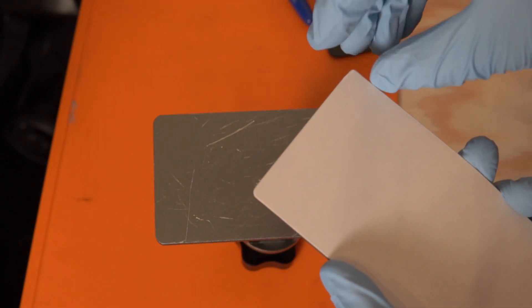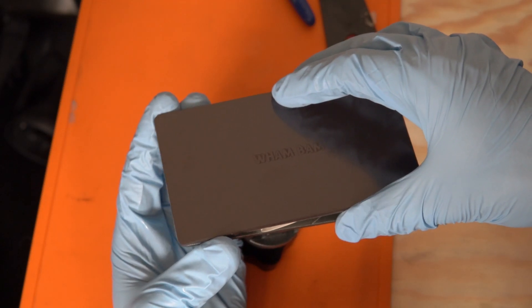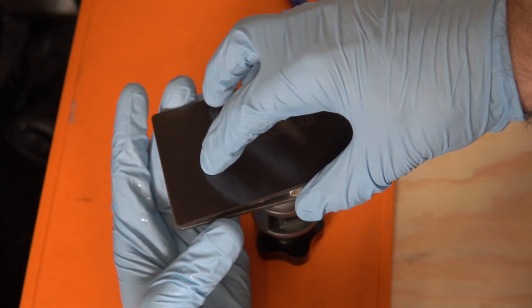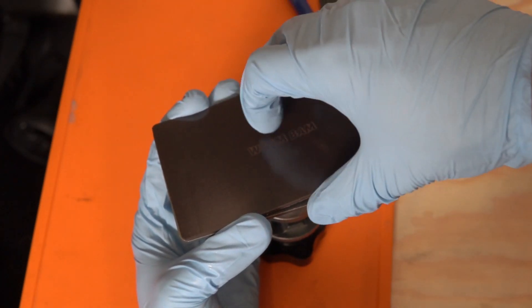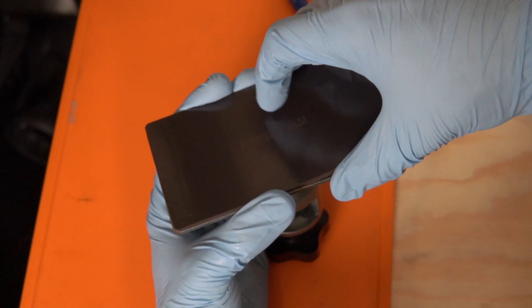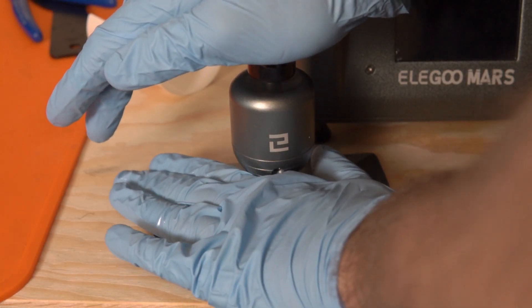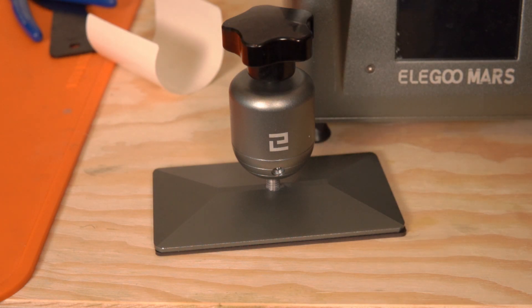Once you've got a clean build plate, applying it is actually very simple. I recommend peeling off about one inch of the backing on the 3M adhesive, lining up the two corners of the magnetic base, and pressing while pulling the backing off — starting at one side and pressing as you peel along the bed. Your goal, similar to applying a phone screen protector, is to avoid air bubbles. Once done, I applied pressure for about 30 seconds to a minute to ensure a good bond. WhamBam recommends letting it sit overnight before printing, which I did.